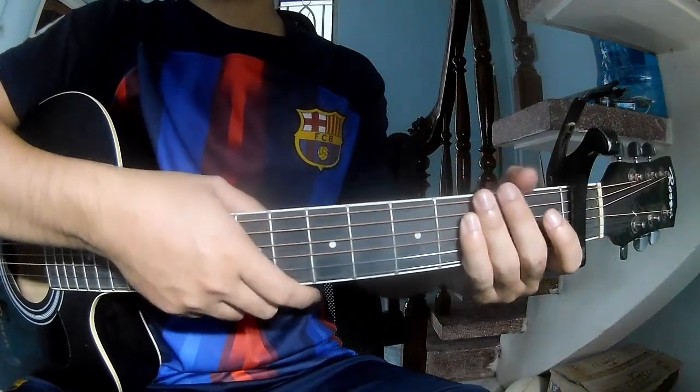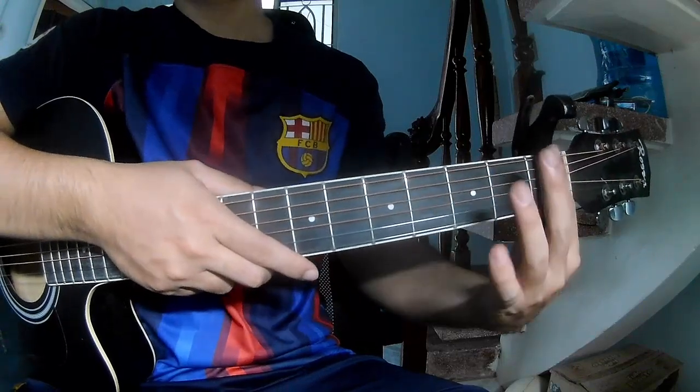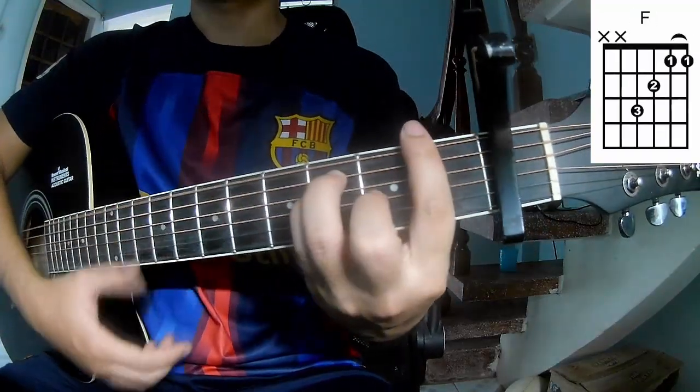Hi everyone, today we'll tell you how to play a roots and country song by Annie Wilson. First, let me show you the chord frames, the cause of this song: A, C, G, Am, F, F.